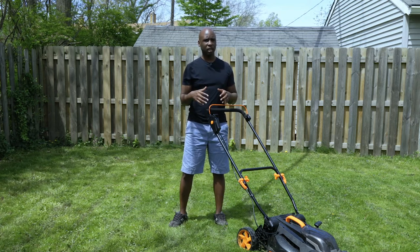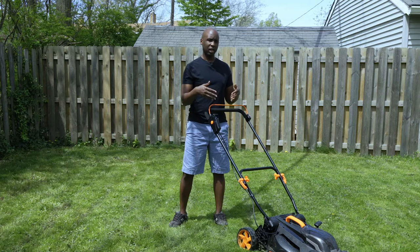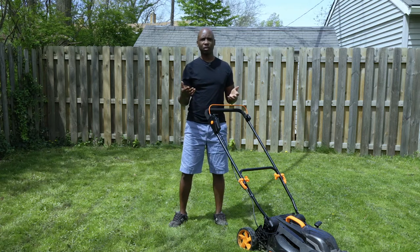First, we're going to go through the pros and cons, and then we're going to talk about what's in the box, and then I'm going to give you a quick demo. So let's get to it.